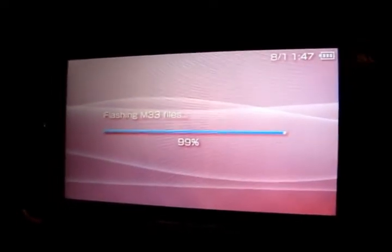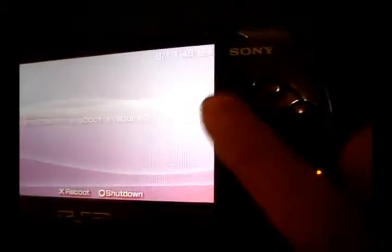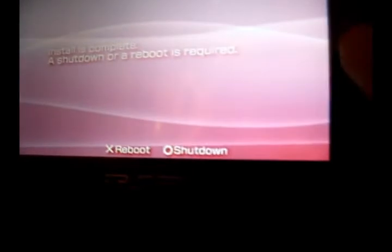Nearly done. Right, press X to reboot, as it says. I'll shut down. I'll just press circle. It's doing it now. And I'll switch it on.